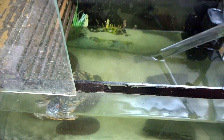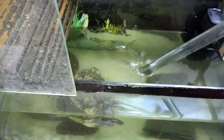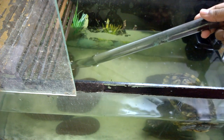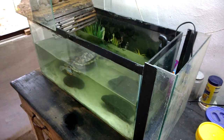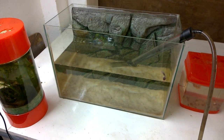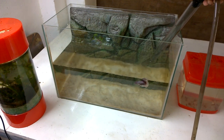Most of the water is cleaned — about a 50% water change I am doing for this turtle aquarium. The turtle aquarium is half cleaned and water changed. Now I am cleaning up the betta tank as well.